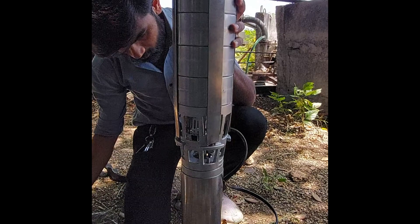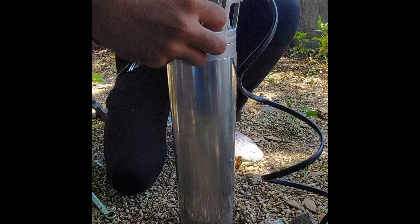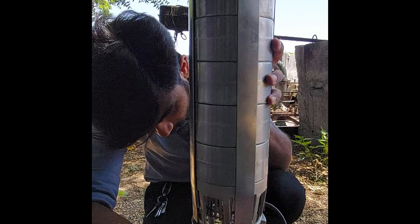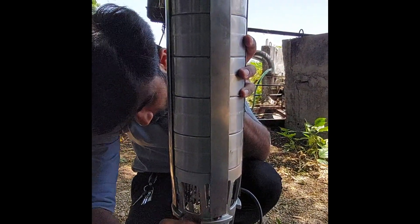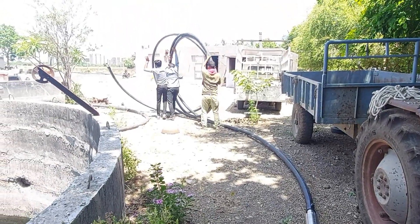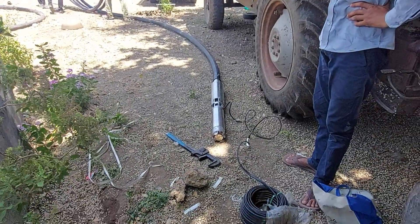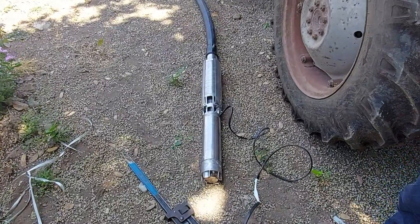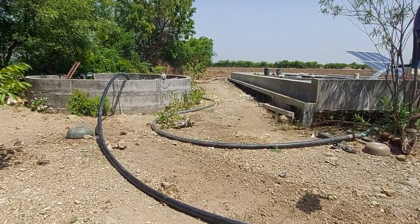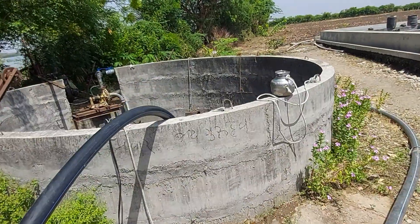This is a V4/V6 type 30-meter pump — it is a V6 pump. Our installation is now complete. We installed the motor in this well; the motor depth is 50 feet.